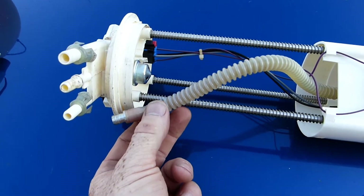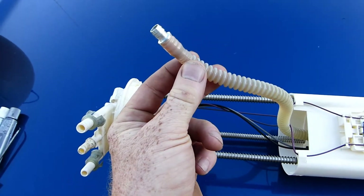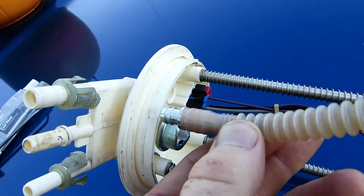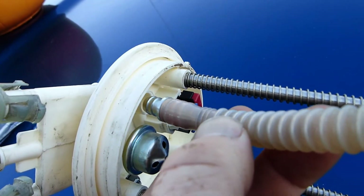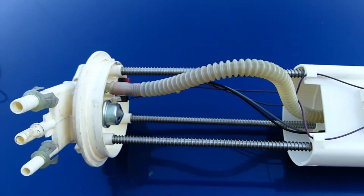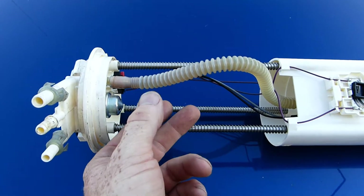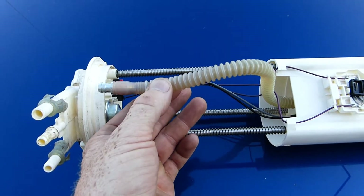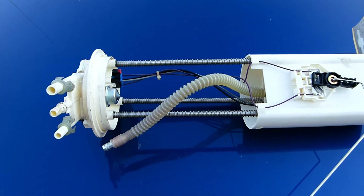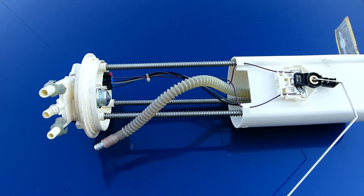I found that the hose, integral to the fuel pump assembly, had separated from the pump head. With the hose separated from the pump head, the fuel pump was simply recirculating gasoline within the fuel tank.